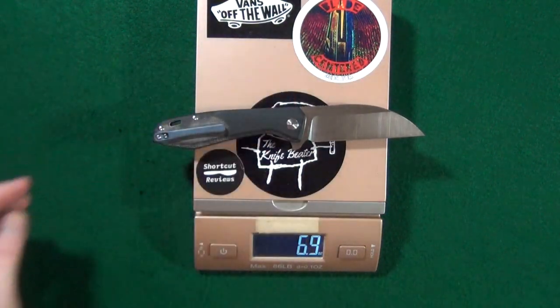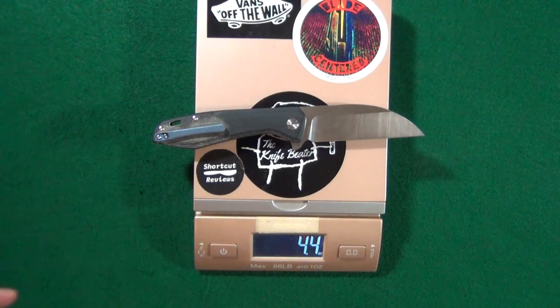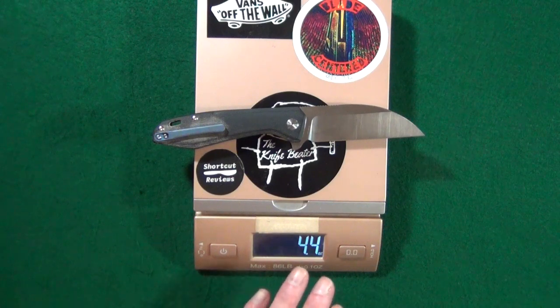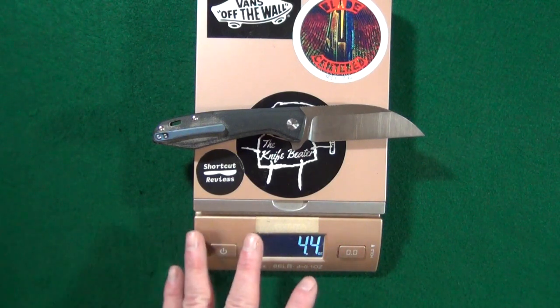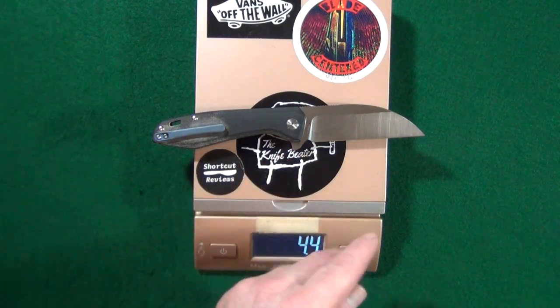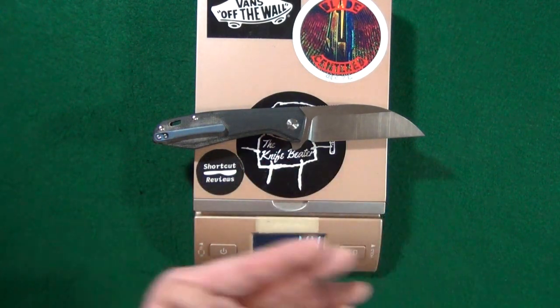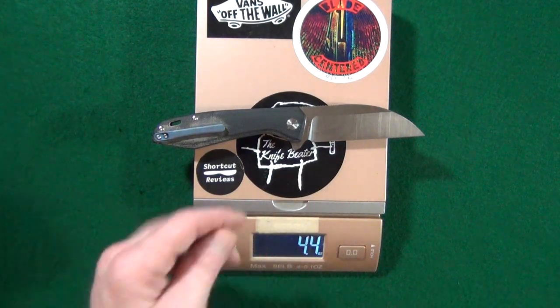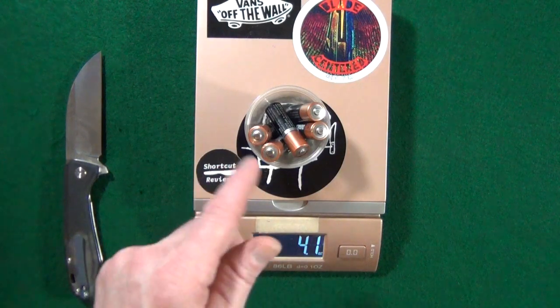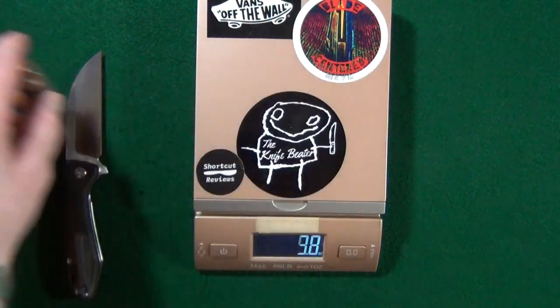Let's see how that affects our weight. Wow — that's 4.4 ounces. I think that's acceptable for a knife of this size: a 4.7-inch handle with a 3.6-inch blade. That's roughly the equivalent of about five double-A batteries.